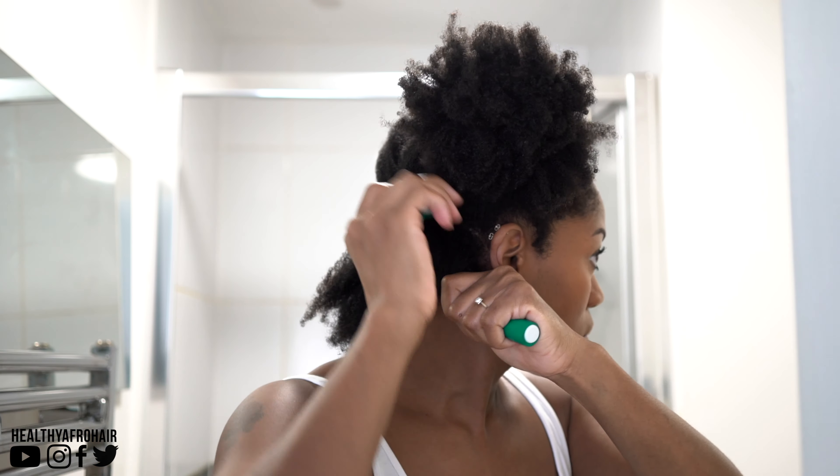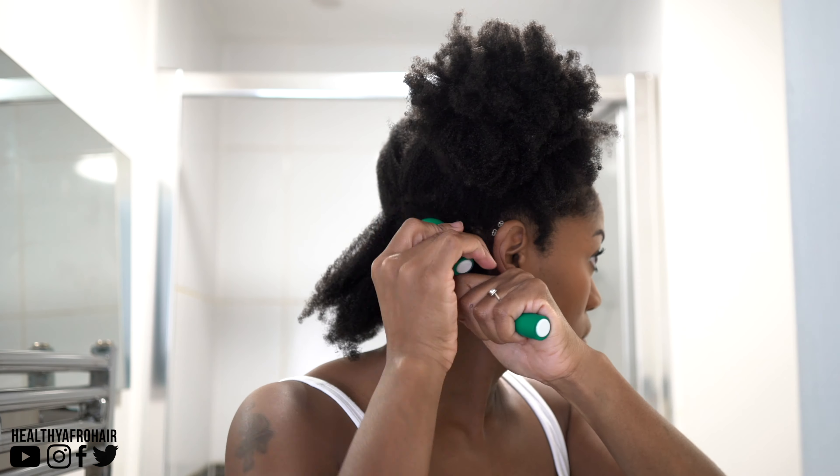Now these are really easy to use on the hair. It's simply a twisting motion until you reach the top before bending the ends of the rods and pushing them down in place.